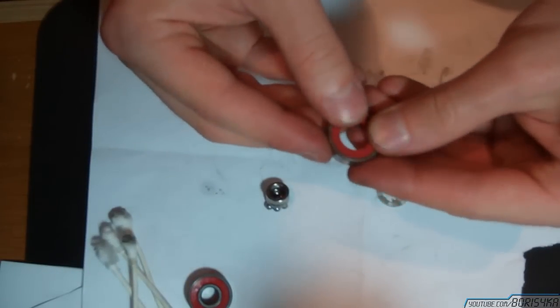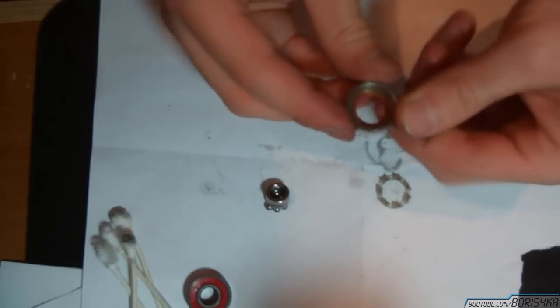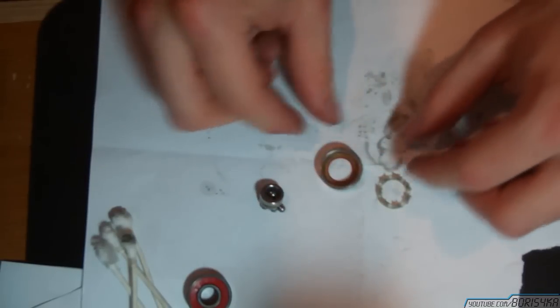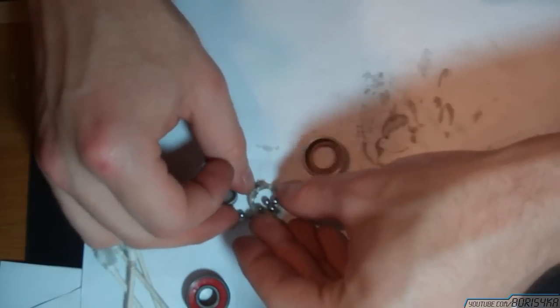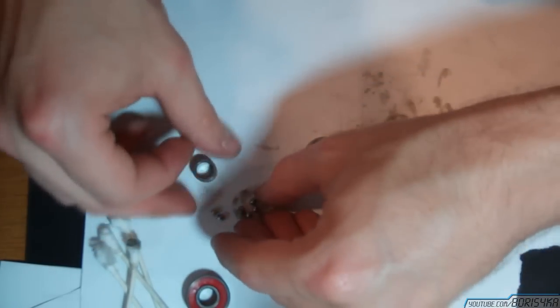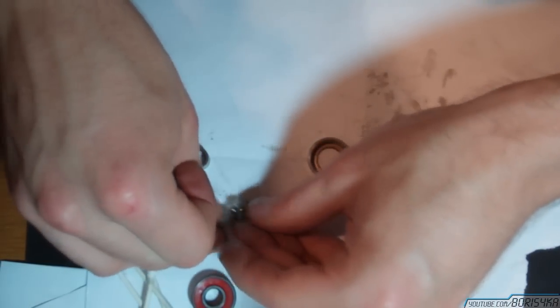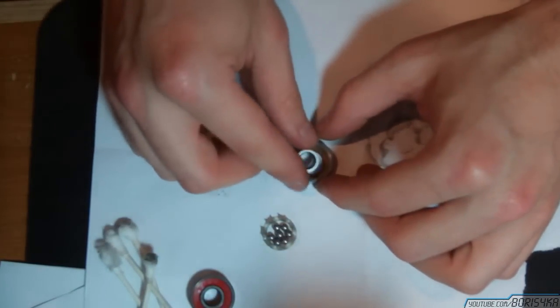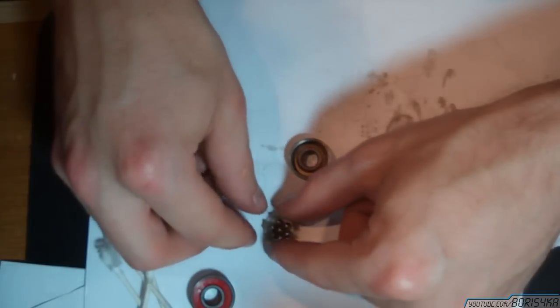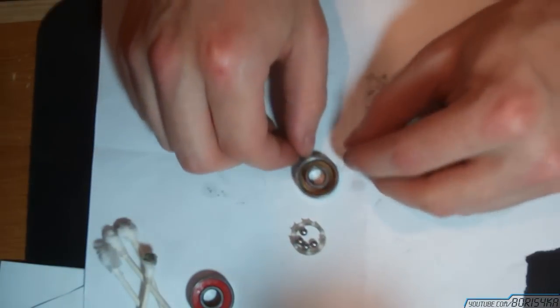So reinsert the seal into the main outer ring, and then place it on your workspace with the seal on the bottom. And once again try not to let the ball bearings get away.